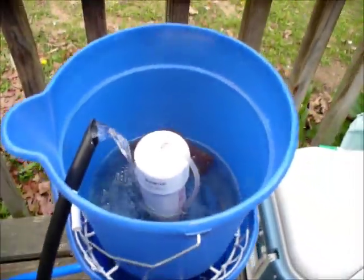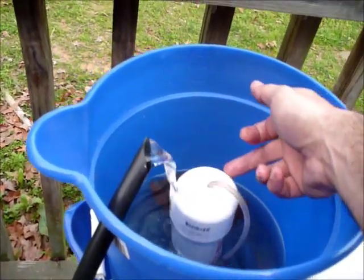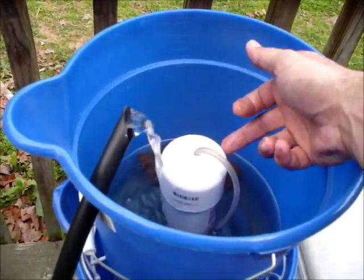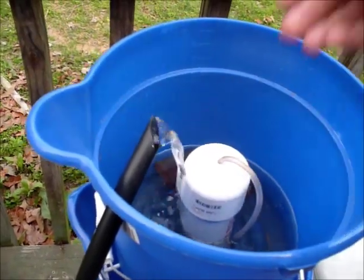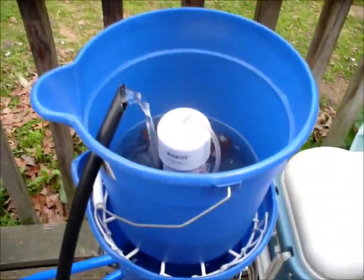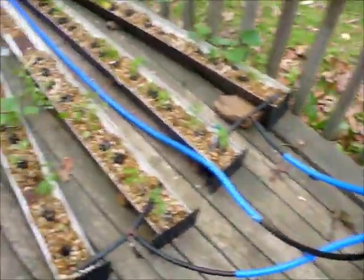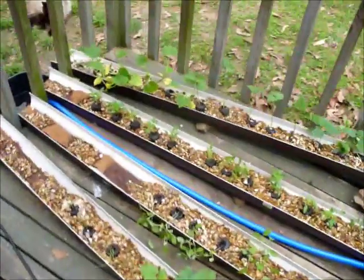And the way it works is this runs 24/7. After the bucket gets to about this level, it'll automatically start draining, it'll drain all the way to the bottom, and it'll automatically start filling back up. And it'll keep doing that over and over, every five minutes, to keep these watered all the time.